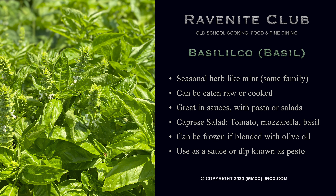Hello and welcome back. Today we're going to be using a very seasonal ingredient — one of my favorites — called basilico, or basil. It is in the mint family. You can get it year round, but typically if you want to grow it yourself, it only grows in the summer months.